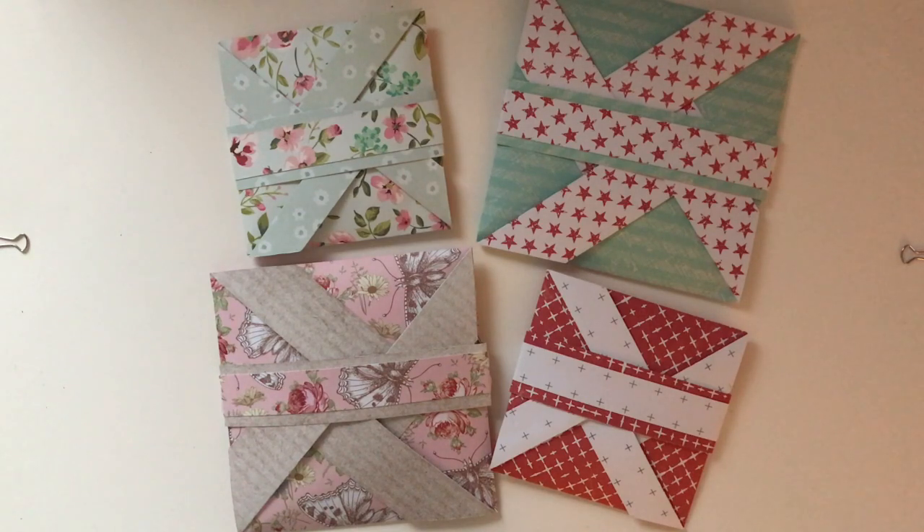Hi guys, it's Hannah here from Tangled Web Creations and today I'm bringing you another video of what I've been doing this week. I've been making some pinwheel boxes that hold the official Zentangle tiles as well as some of my mandala projects. I've made several in lots of different sizes and I will go ahead and show you how they work.